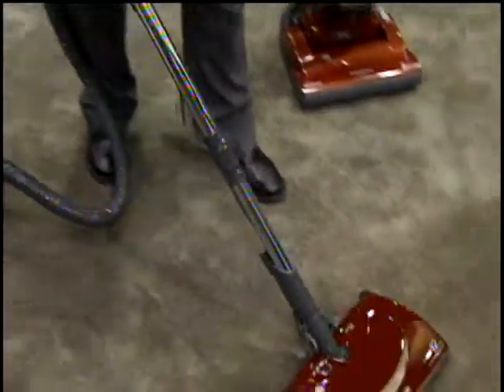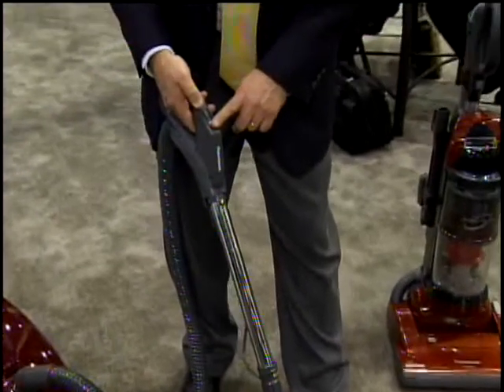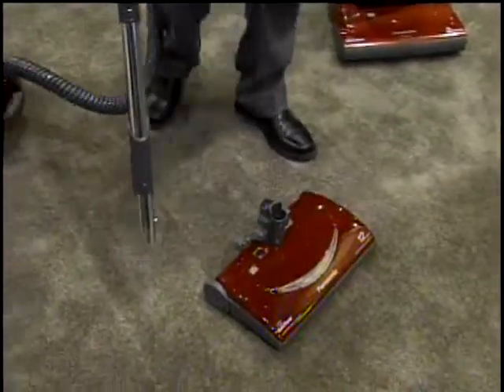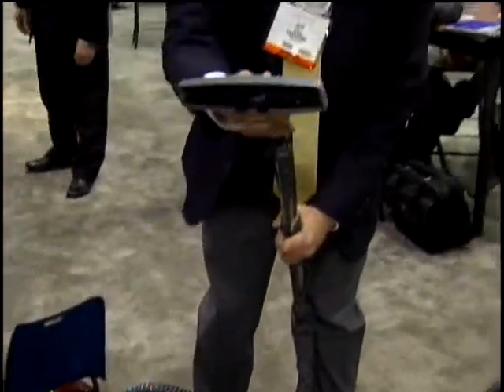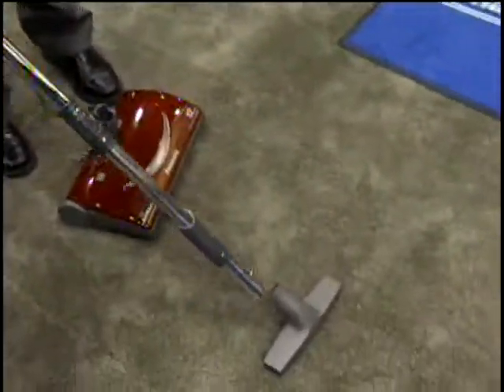With the canister vacuum, I can clean carpets with agitation. I can use an on-off switch to shut the agitator off to do bare floors, and an even better way to do bare floors is to disengage the power head from the wands and use included tools like a floor brush to clean floors very easily.